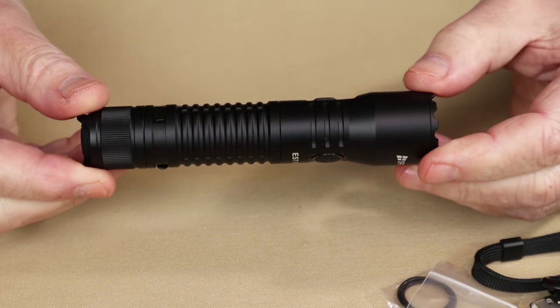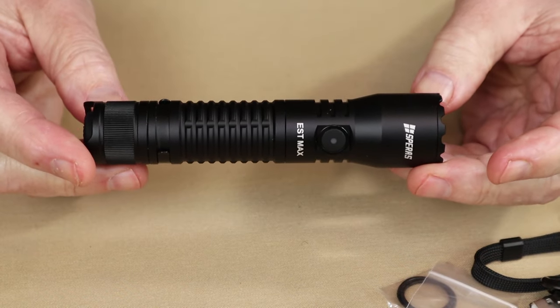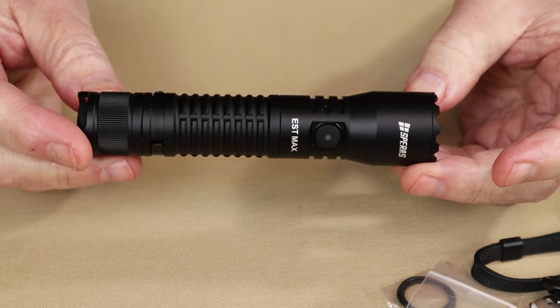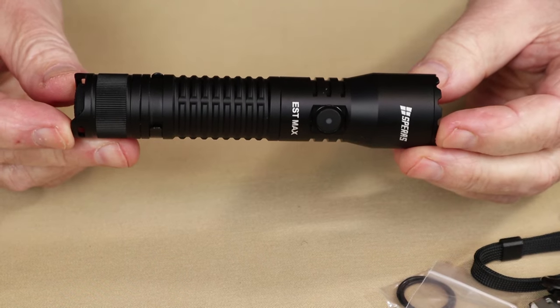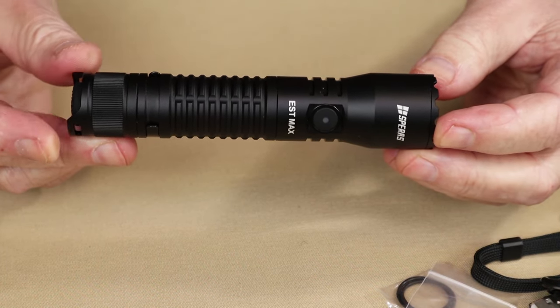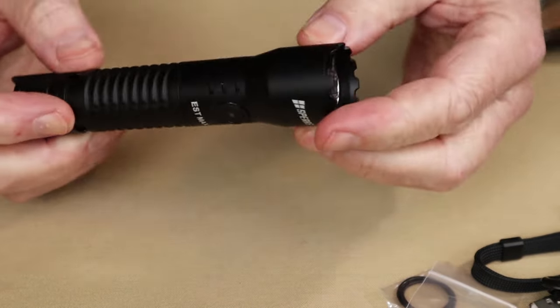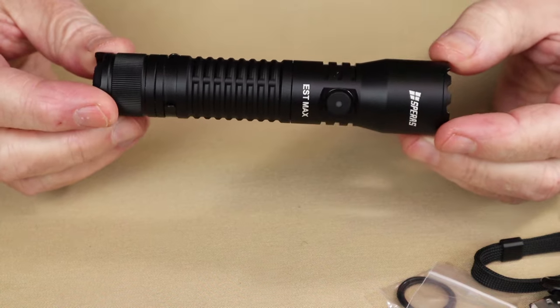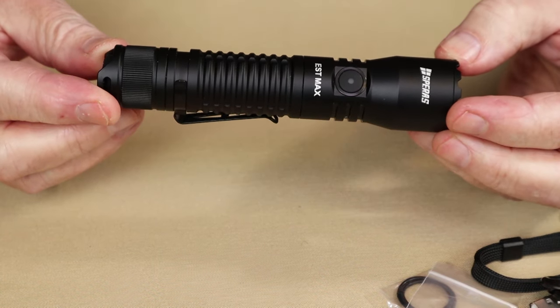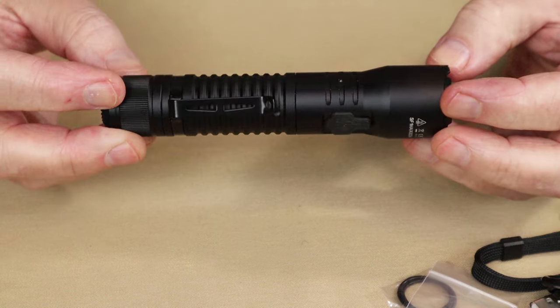Let's get into the physical specifications. Weight with the battery installed is 5 ounces, or 143 grams. Length overall is 5.5 inches, or 140 millimeters. Diameter at its widest is 1.2 inches, or 30 millimeters. It has an IP68 waterproof rating and an impact resistance of 1.5 meters.